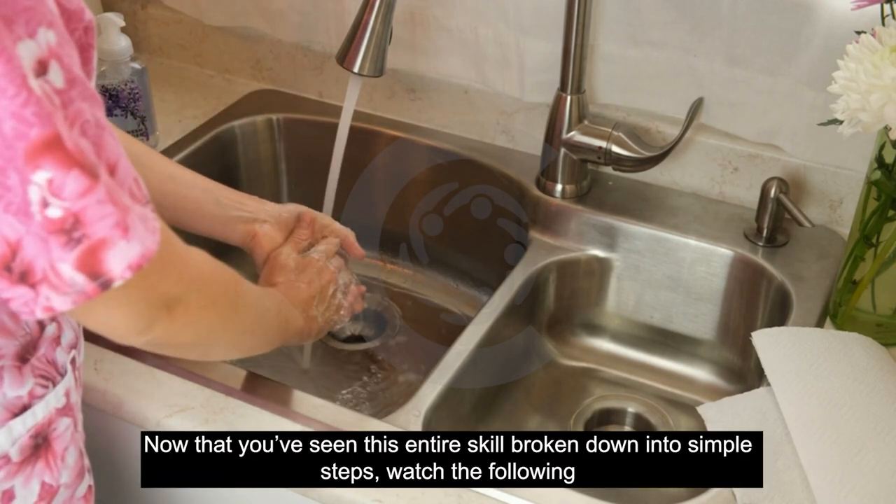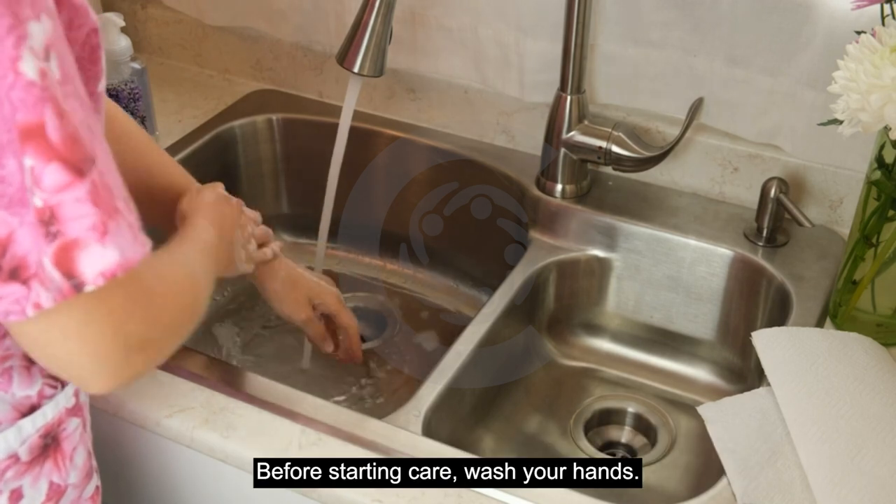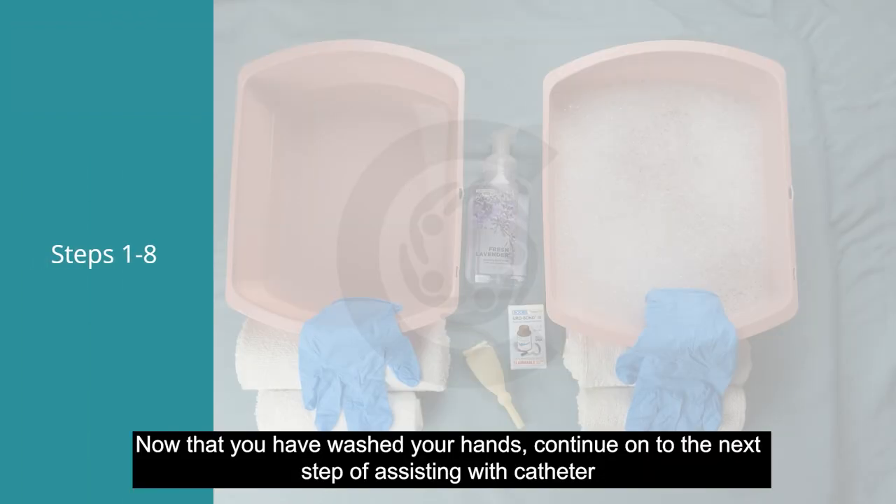Now that you've seen the entire skill broken down into simple steps, watch the following videos to see how the skill is performed from the first to the last step. Before starting care, wash your hands. Click next to continue.